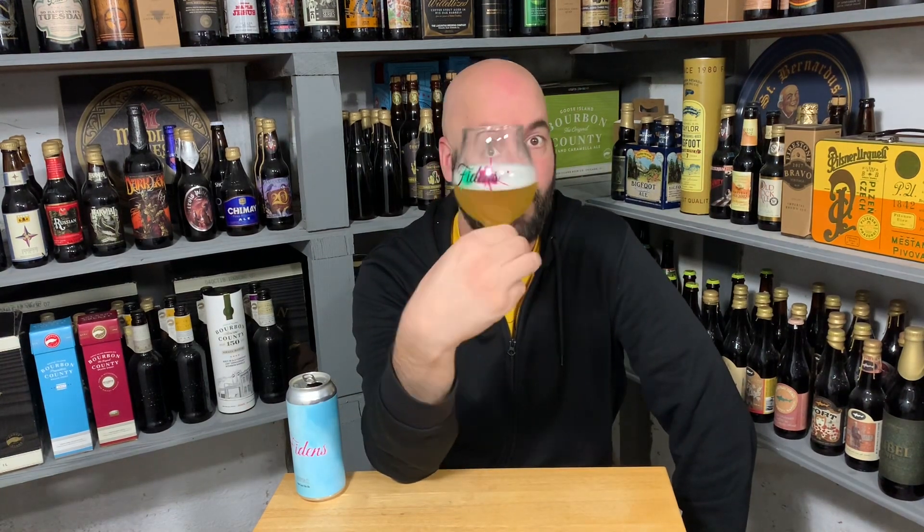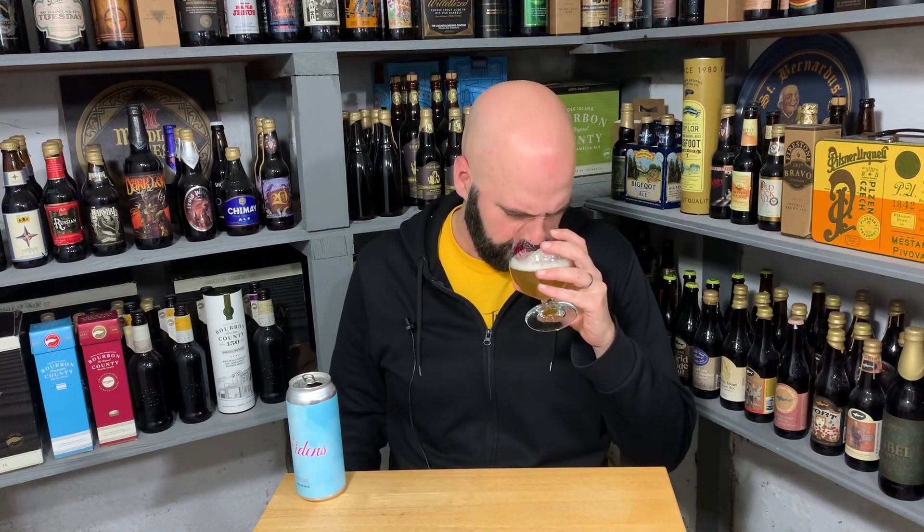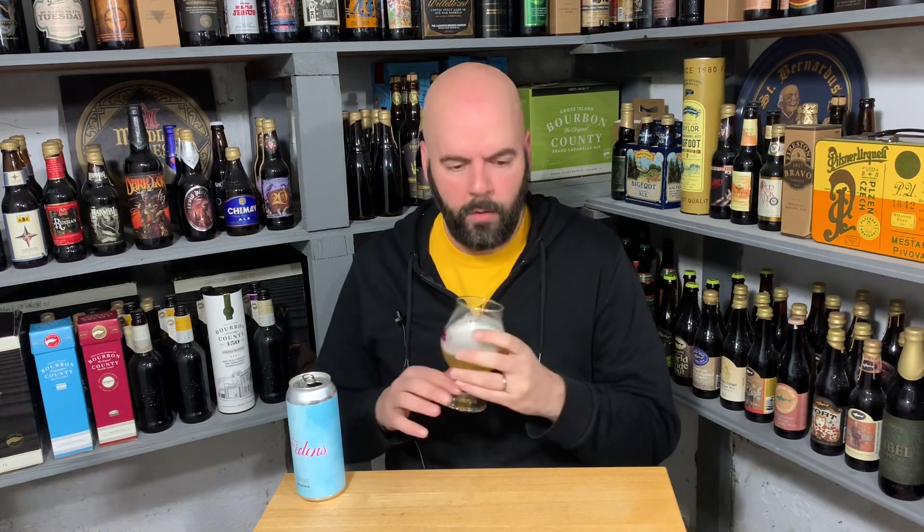The head is white, probably about half a finger to three-quarters of a finger, small and sudsy on top. That is a beautiful-looking beer. On the aroma, I get a nice pop of citrus — mostly orange — and then a very herbaceous, grassy thing.